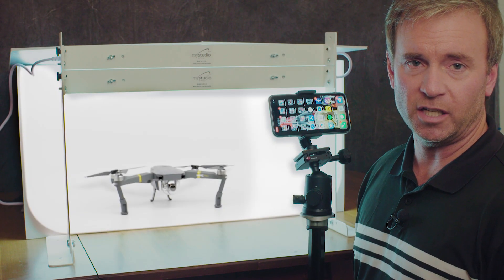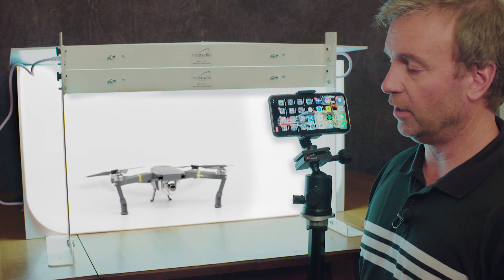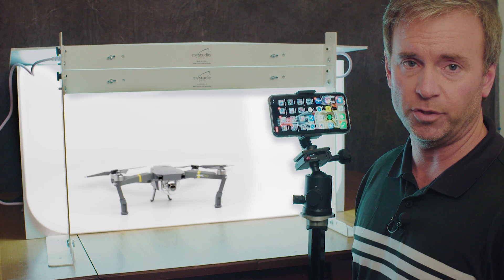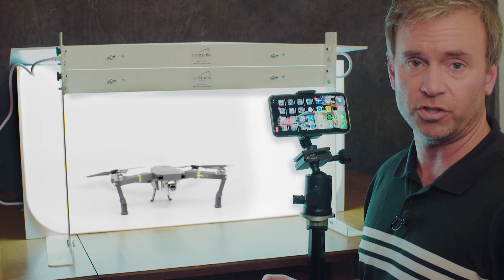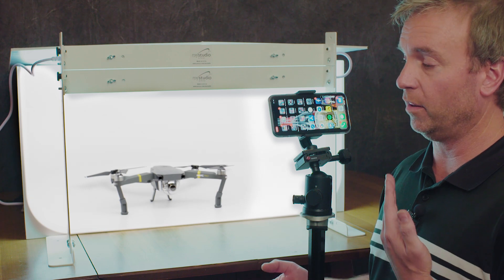Hi, my name is Sean Von Toggen. I am a professional photographer. You can see my work at 615studios.com.